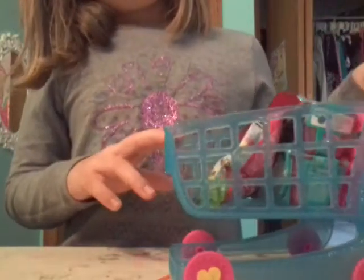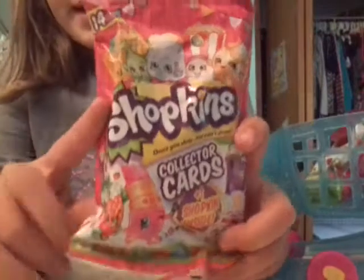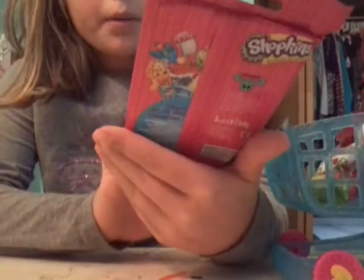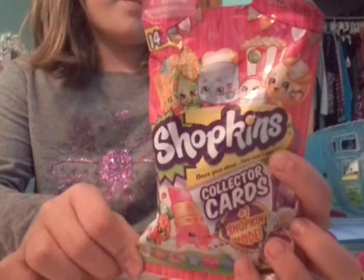So it looks like we have first a Shopkin collector card pack with one Shopkin included. There are 14 cards here. Cool, I've never opened one of these before. Really cool!